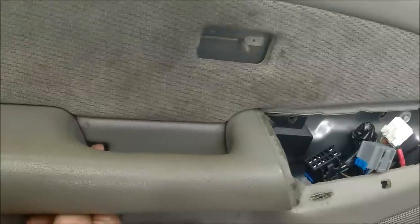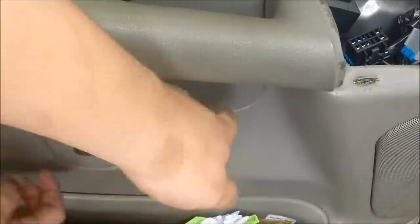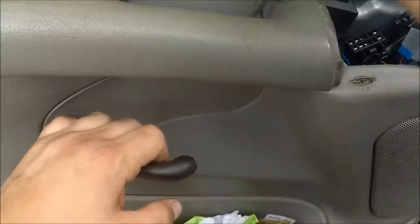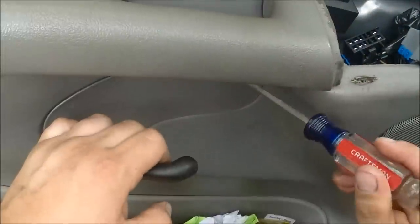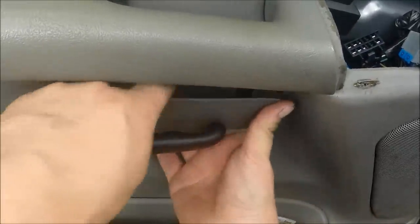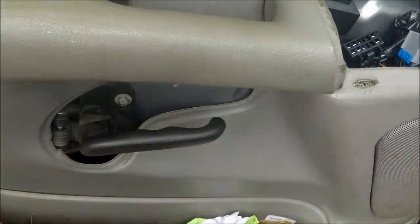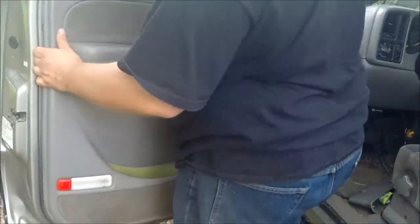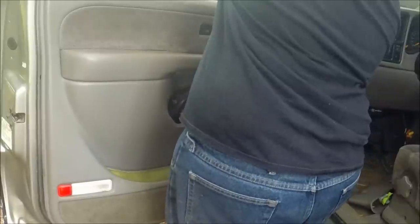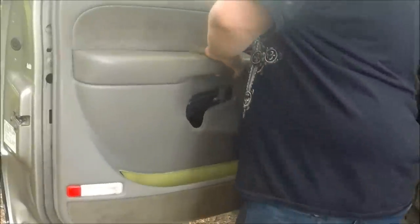There's also one under the handle right here, which is actually not in there — I don't know where that went. Pull the door handle back and remove just the door handle trim. Pop this trim piece off of the corner. Pop the door panel off.